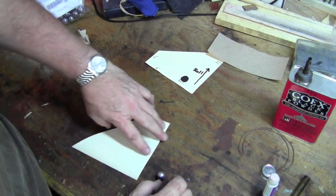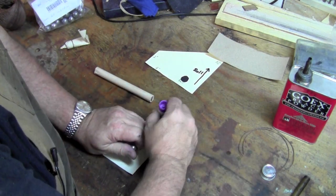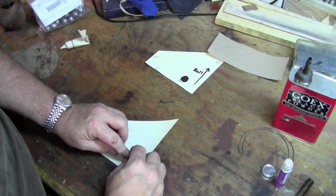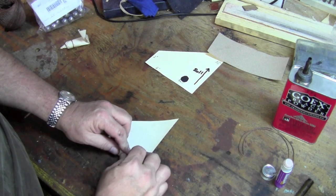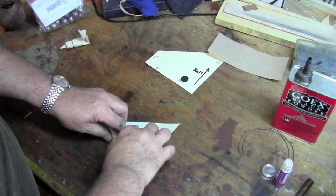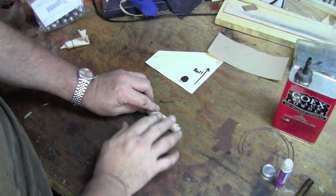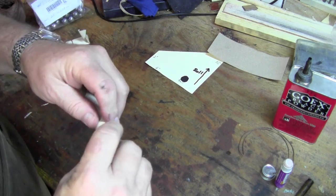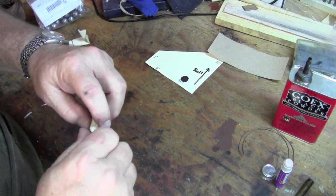I'm going to put a little bit of glue on the end of the paper here — it doesn't take too much. Then I'm going to take the ball and the dowel and just place them down on the paper. I want to leave enough room above it to be able to twist the paper, and I'm going to twist it closed.